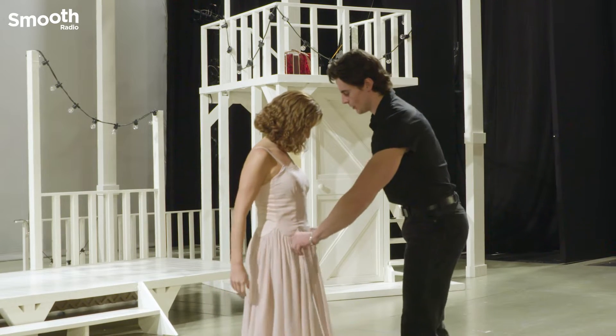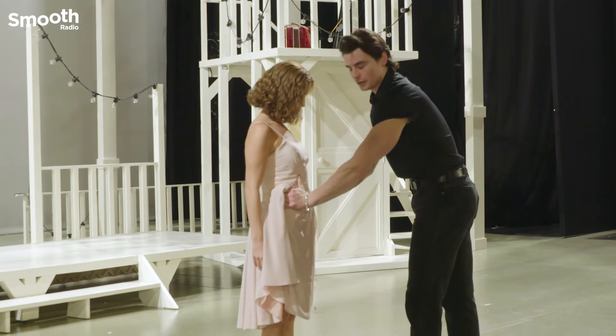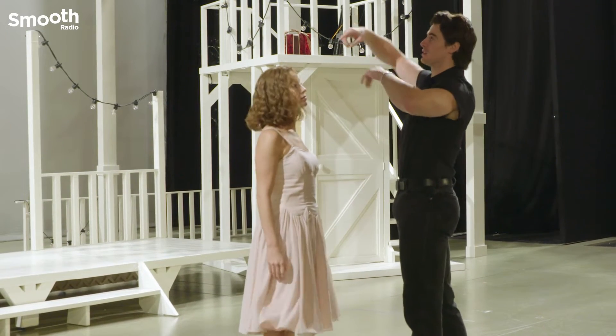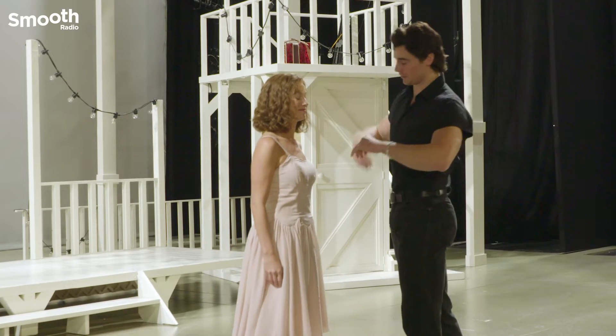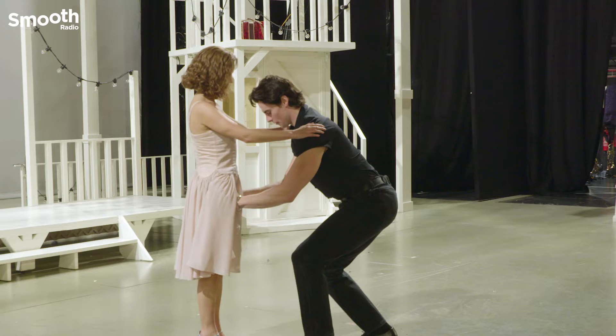The most important thing I think about every time, which is a little bit difficult in the dress, is finding the girl's hips. Because if you go too high you're never going to get her off, and if you go too low that's when you're going to take her and she's just going to flip over and land on the floor.